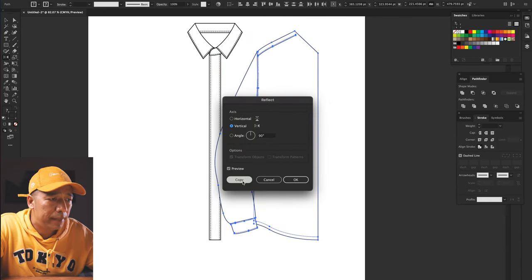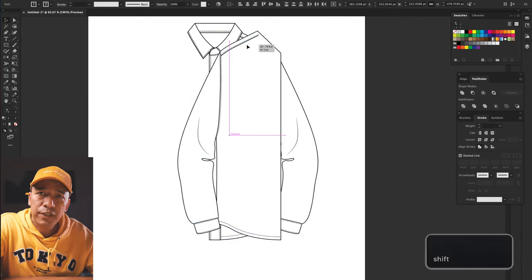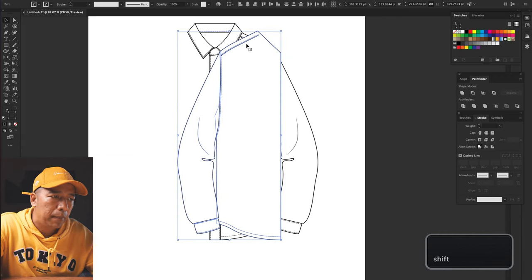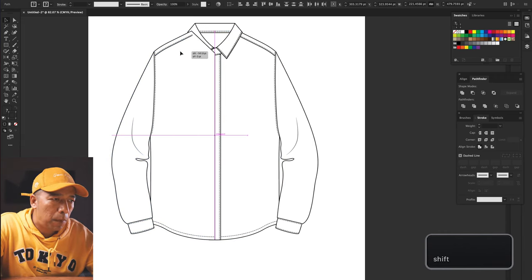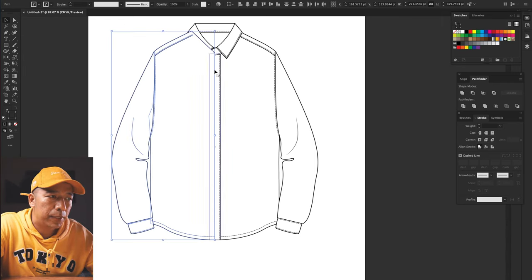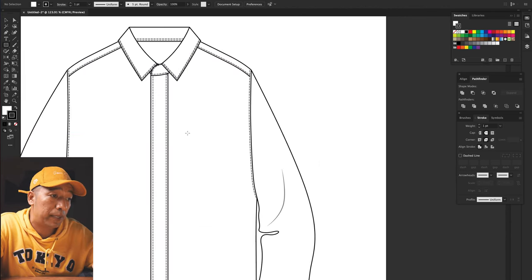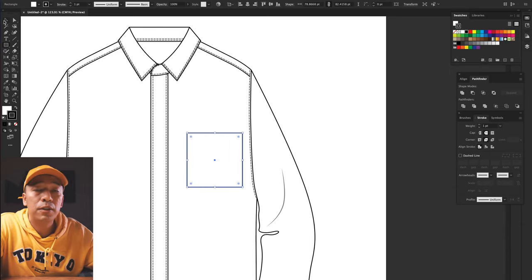Once you're done with that, just copy this entire body — do not copy the placket because otherwise it's just going to be a double layer. Just copy the entire body along with the sleeve, and again go Reflect and Copy. You have the body copied — press Shift so you can move it horizontally, approximately right at the center front. You can now arrange and send to back. If you want to do the pocket, as a designer you're not supposed to be stuck in just doing those diamond or postman kind of pockets — you can always shape it up.